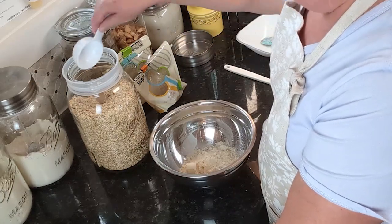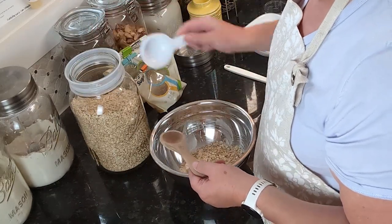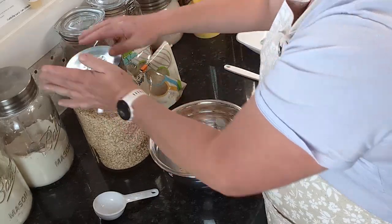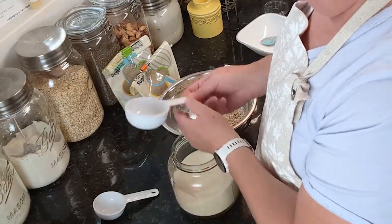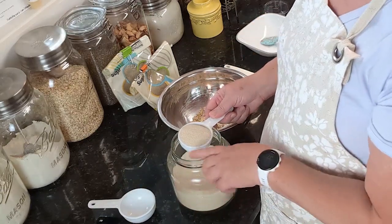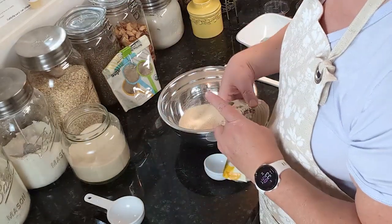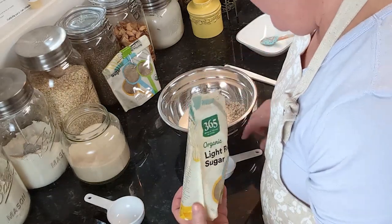I need half a cup of oats — this is a third-cup measure so I'll put that in plus a little bit more. Then we need a third of a cup of white sugar — I'm using organic sugar — and a third of a cup of brown sugar, which I'm trying to finish up.